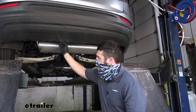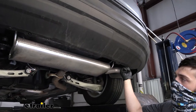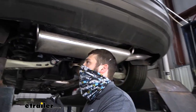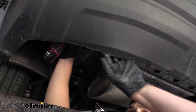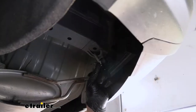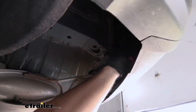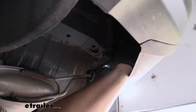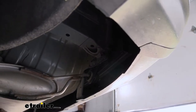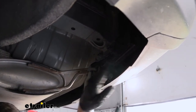Next, once we have those two screws out, on each side behind the bumper we're going to have two 15 millimeter bolts attaching the exhaust hangers to the body of the vehicle. Take a 15 millimeter socket and remove those — they're kind of hard to get to and you'll have to peel back on the plastic bumper fascia. We have two bolts on each side, and we need to remove both of them. Once those are off, maneuver the bracket away, then repeat the same process on the other side.